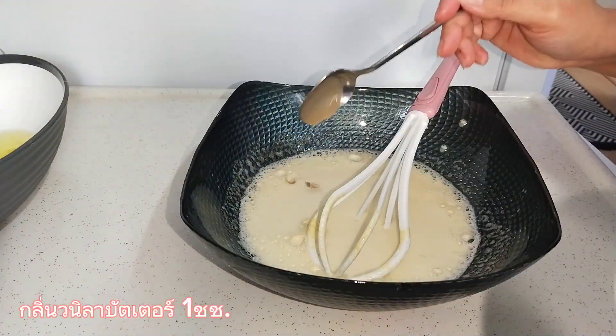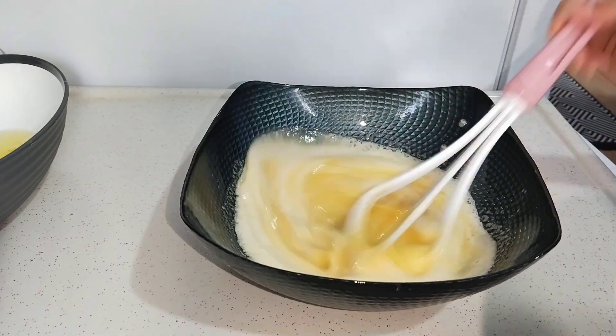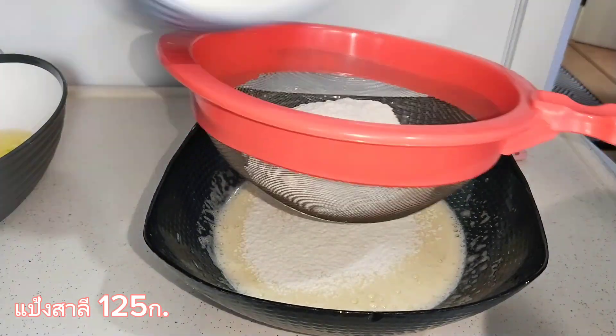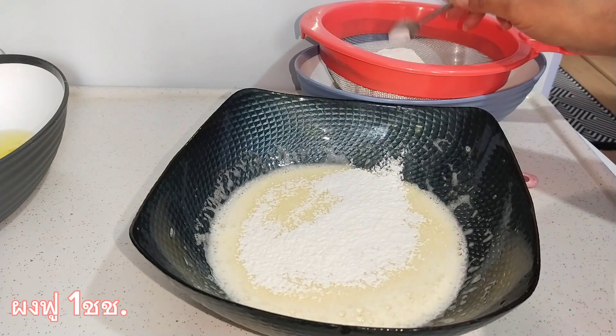I'm going to go ahead and add the dough to the dough.